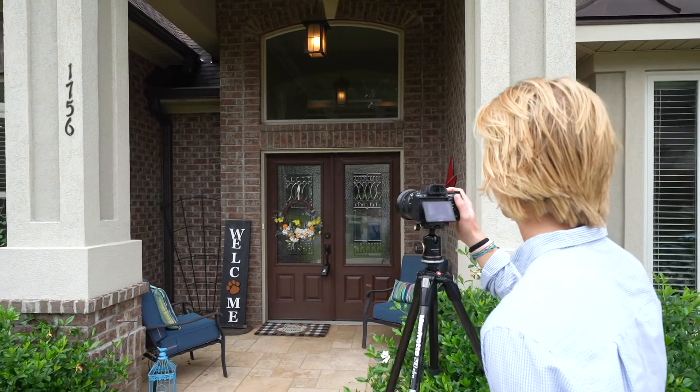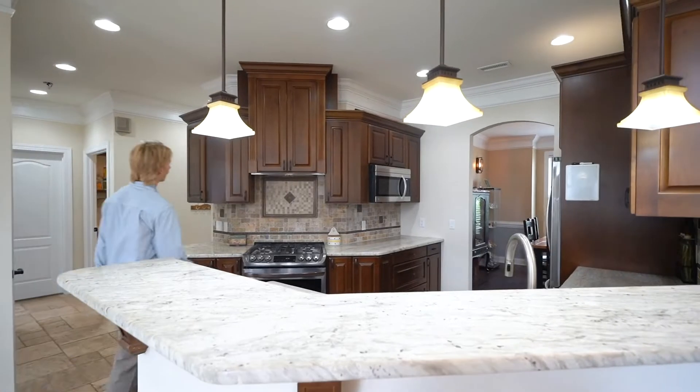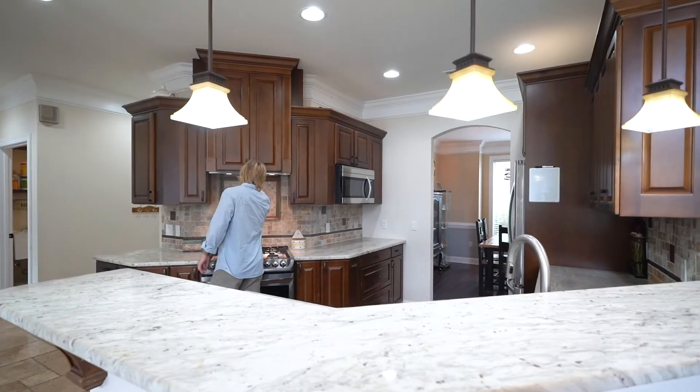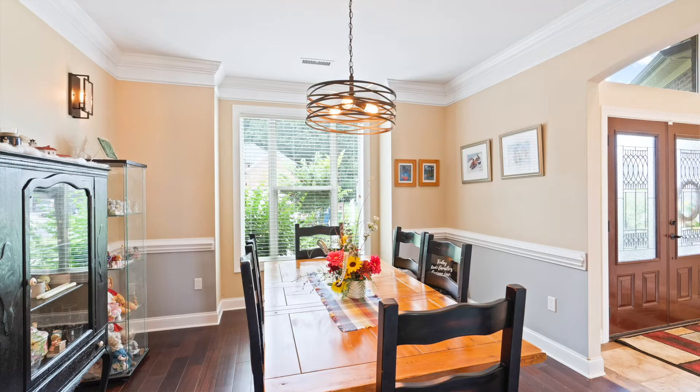When shooting the house, you want to make sure to do at least one or two photos of every room. In bigger rooms like the living room, the kitchen, and the master bedroom, you may want to get two or three, or even more depending on the size of the room. Also make sure to shoot between 16 and 35 millimeters — any wider may look unrealistic and could get complaints from homeowners or realtors.